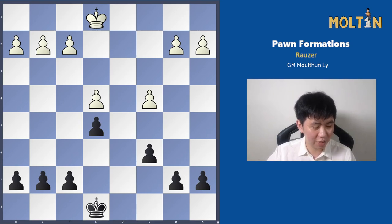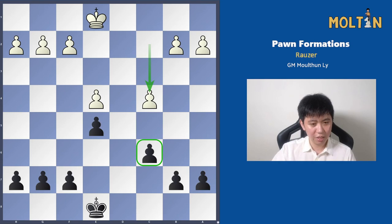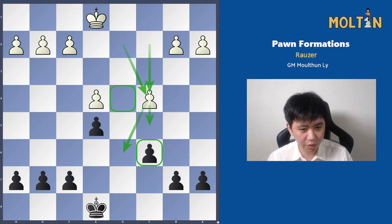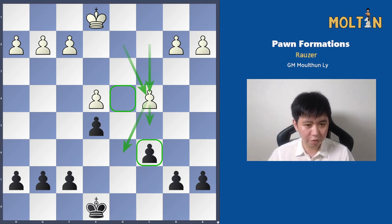It looks something like this. It's almost symmetrical — the only difference being that Black has pushed the pawn to c6, and White has pushed the pawn to c4. The only downside for White is that he often weakens the d4 square quite a bit. But in return, he's going to have a little bit more space, and sometimes the opportunity to push the pawn further to c5, and perhaps develop some initiative by hopping a Knight to the d6 square later, as we shall see.